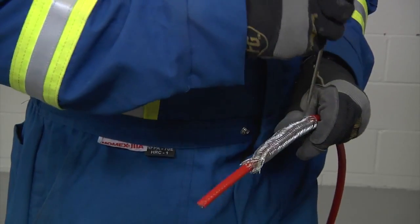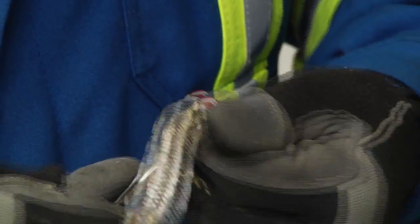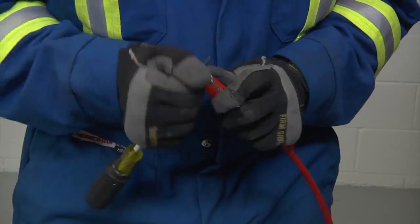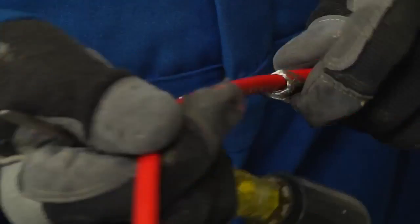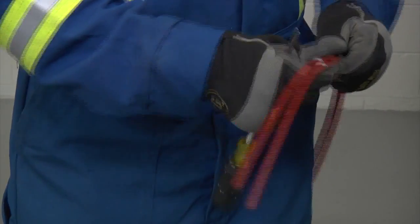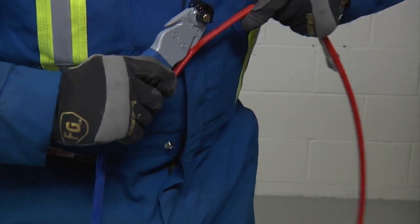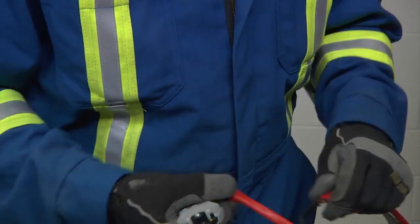Then take an awl tool or a pointed screwdriver, make a small window in the braid and bend the cable. Work around the cable and open enough of the braid to pull the cable out. Bend the braid back out of the way and lightly score the inner jacket around and down to peel off the inner jacket.